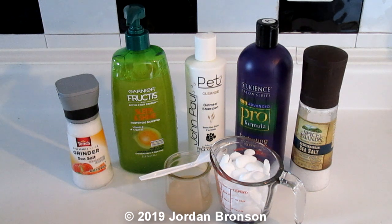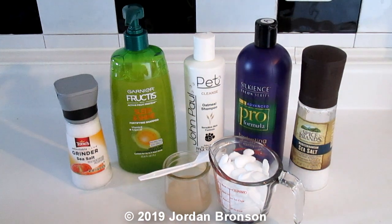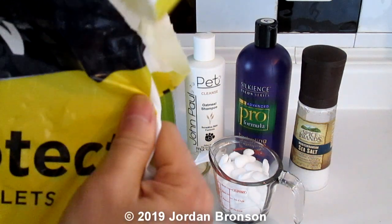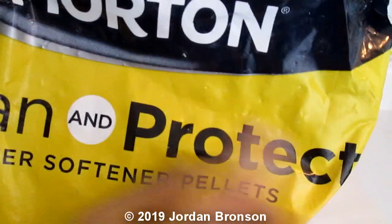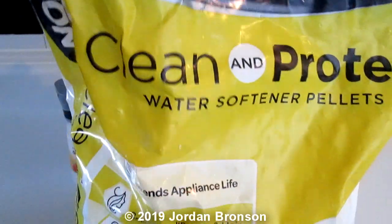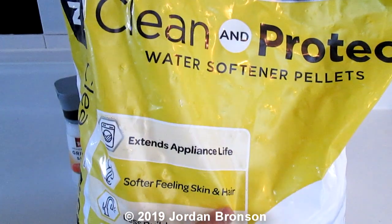Two things. If your house already has a water softener, okay. For instance, I'm going to show you right here — these Morton's Clean and Protect, and if you read down a little further you see 'softer feeling skin and hair.'